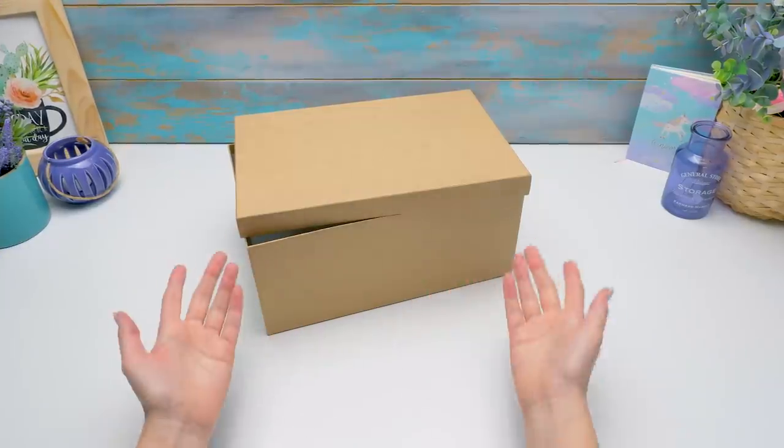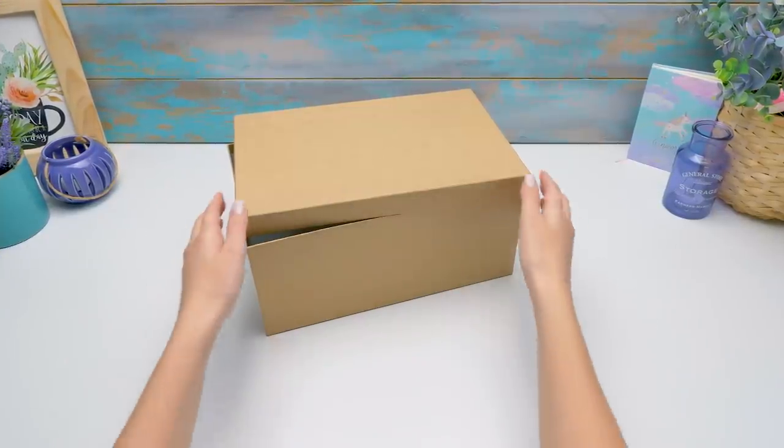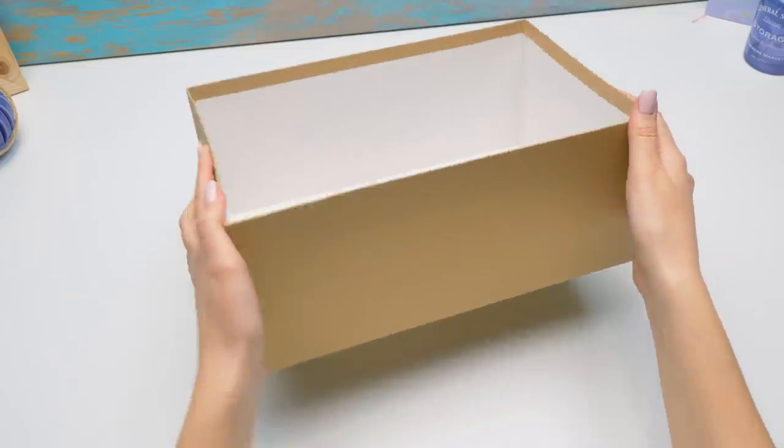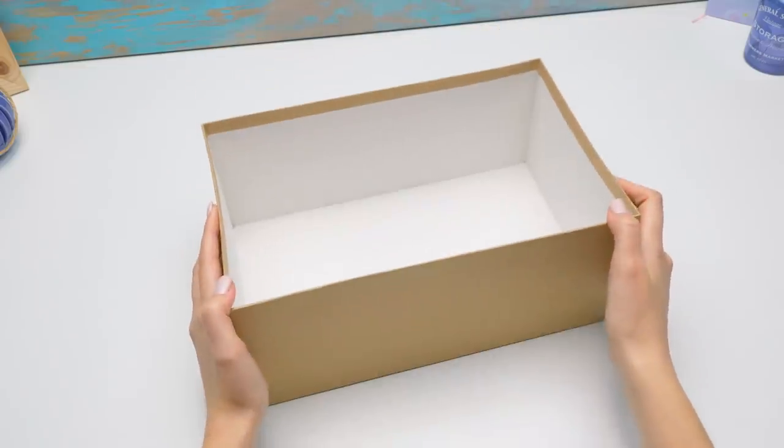Hi guys! Today we'll make a cool practical organizer for makeup. Store everything in one place, and Cookie and Fluffy won't touch your things. First of all, we need a simple box — you can use a shoe box, for example.